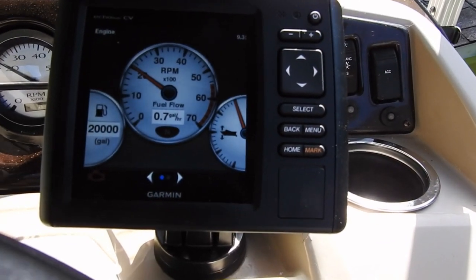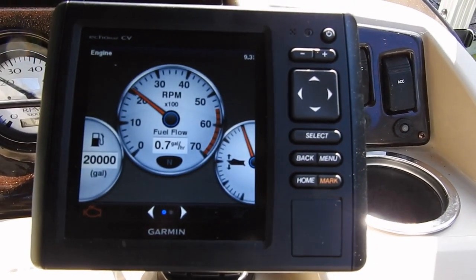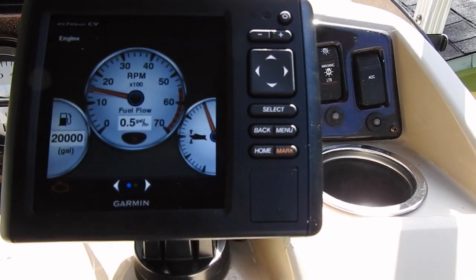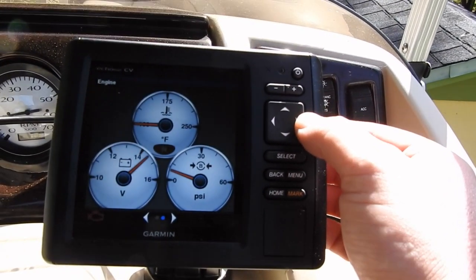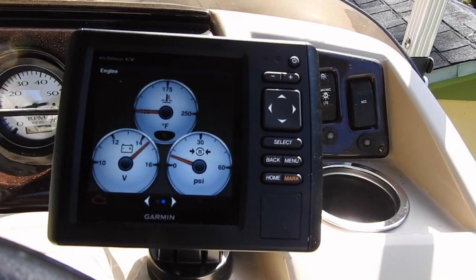For $150 bucks — well, I've got $230 into the Garmin — that's not a bad deal to have all this information. So the next thing I'm going to do is permanently install the system properly, I hope, and I'll give you guys a walk-through of that.